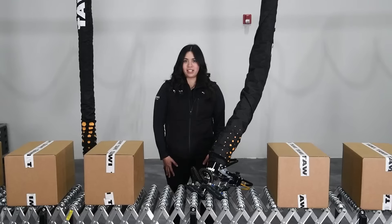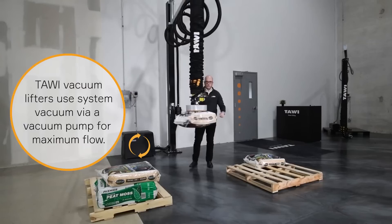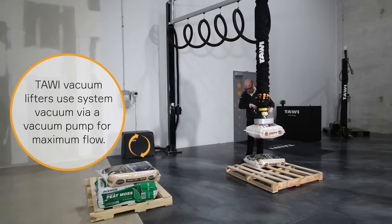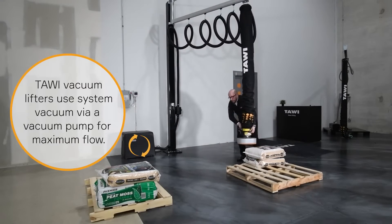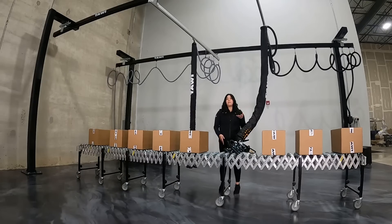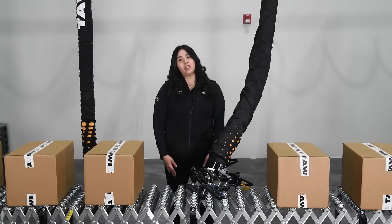What generates the vacuum force of the machine is the vacuum pump. Each lifter is powered by a pump and is available with a sound enclosure to reduce ambient noise levels in your facility. The vacuum pump can be placed on the floor near the lifter, or can be elevated so it's out of the way, saving floor space and reducing the possibility of it getting in the way during cleaning or wash down processes.